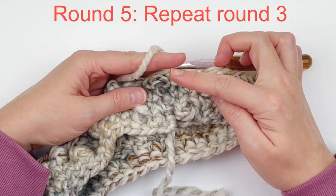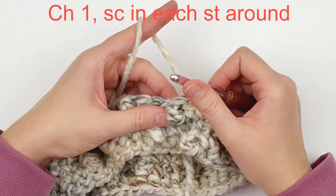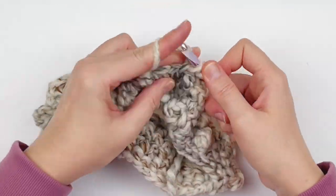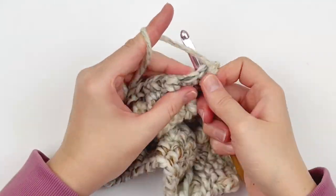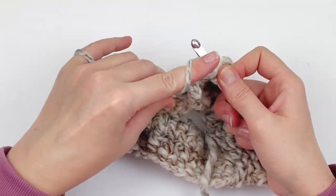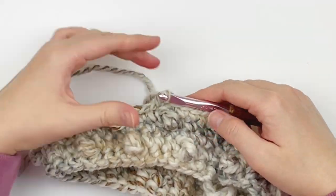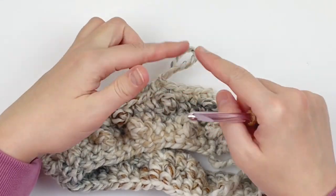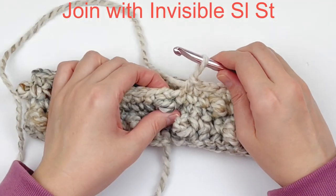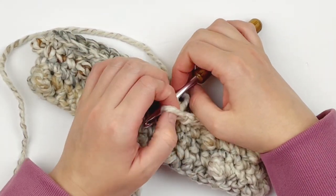Now we're going to repeat round three, which is a round of single crochet. Chain one and put a single crochet in every stitch around — you should only have 44 stitches. Just continue making one single crochet in every stitch around. At the end, make an invisible slip stitch. We will be using the invisible slip stitch for almost the entirety of this hat.